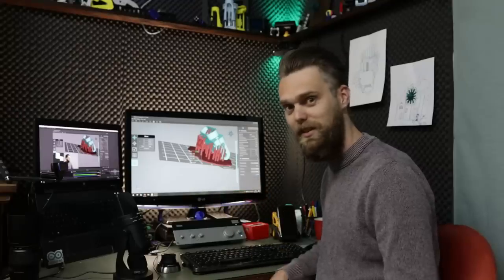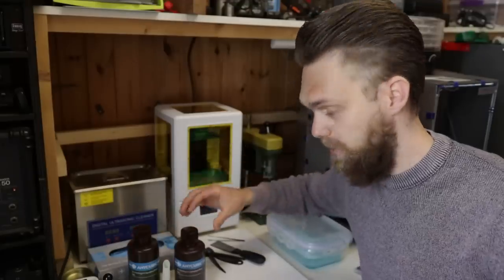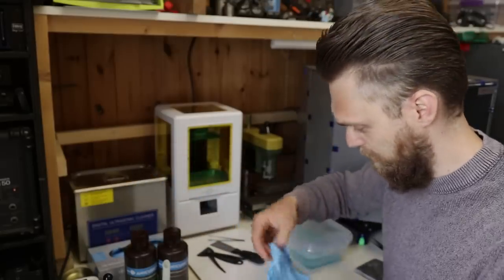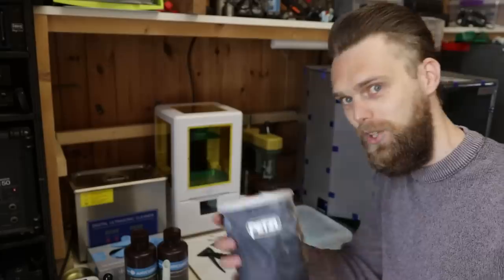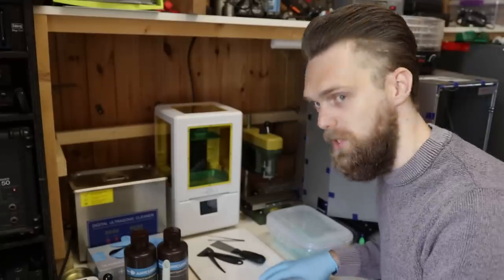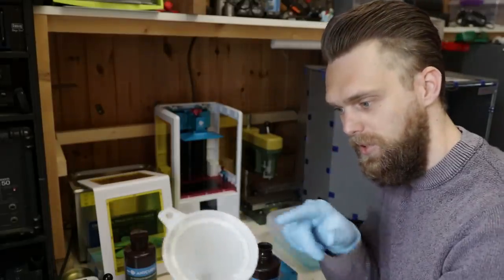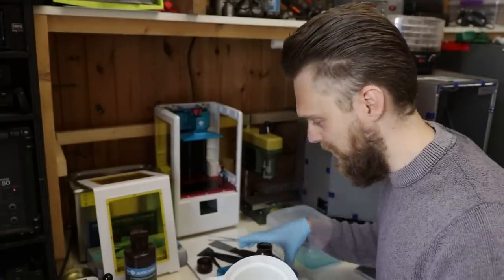I've got two different resins here: transparent green and gray. The gray resin is already in here — I've used it to print something awesome that I'll show you later. The first thing you want to do with resin printing is put your gloves on. If you have sweaty hands like me and have difficulty getting gloves on, I put some magnesium on my hands. I'm using a flat wall tile as my dirty surface. If you're going to pour resin back, add a sift — that way any failed print parts are caught.